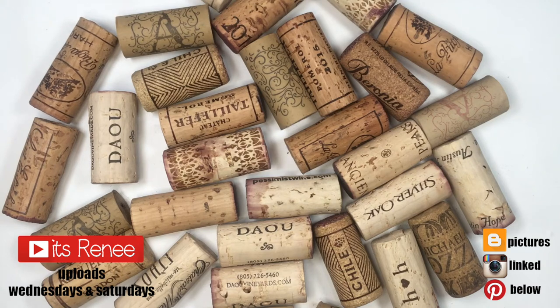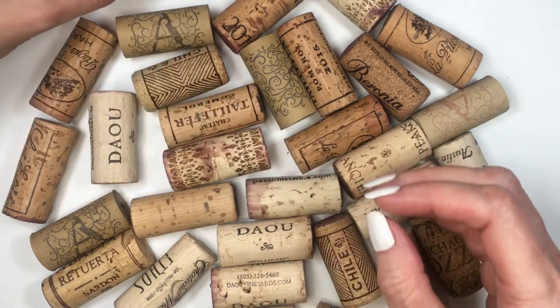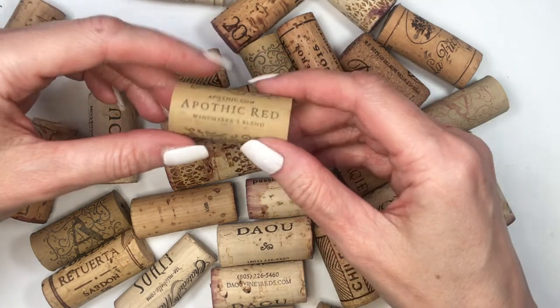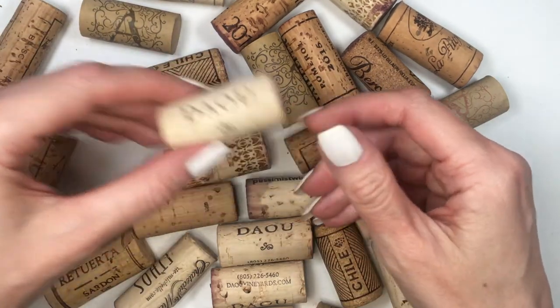Hey guys, it's Renee. For this project I'm going to be using a bunch of different corks — these used to be my sister's and brother-in-law's from different wines. I just took all of them — just kidding, they gave them to me. Amazon also has a bunch of options; just type in 'recycled corks.'